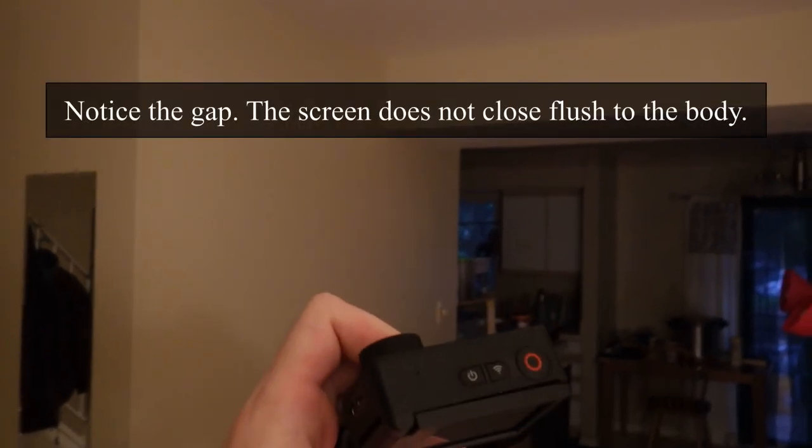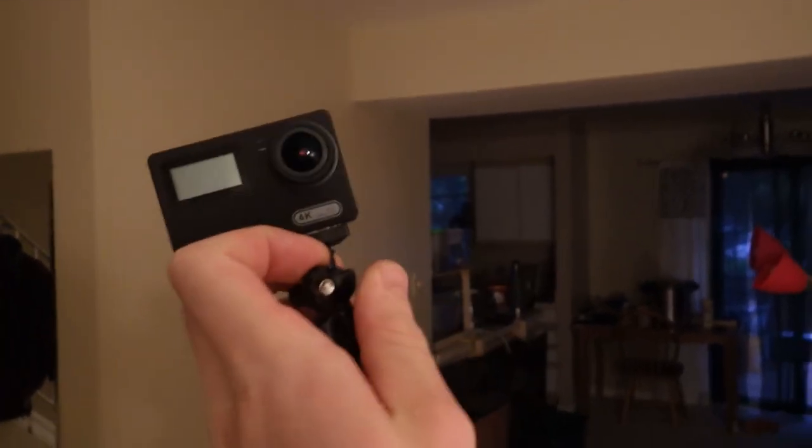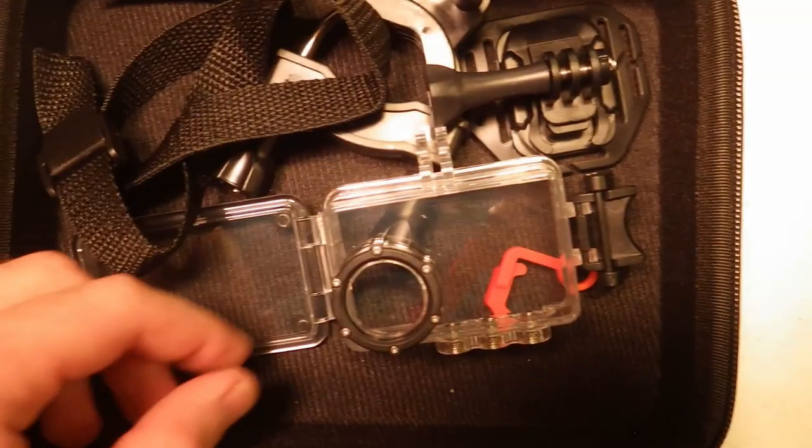Yes, it has the fake 4K function. I don't know why. They better spent their energy on stabilization of the image instead of this function that I don't really need.